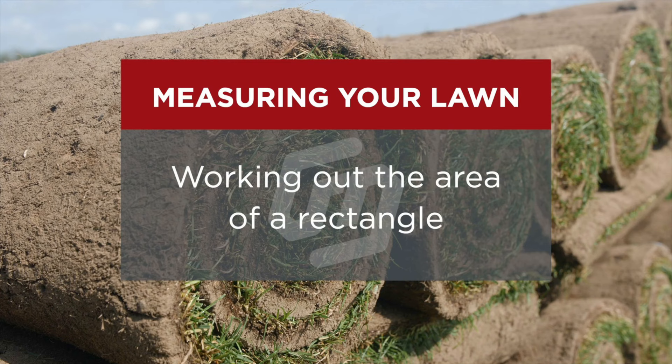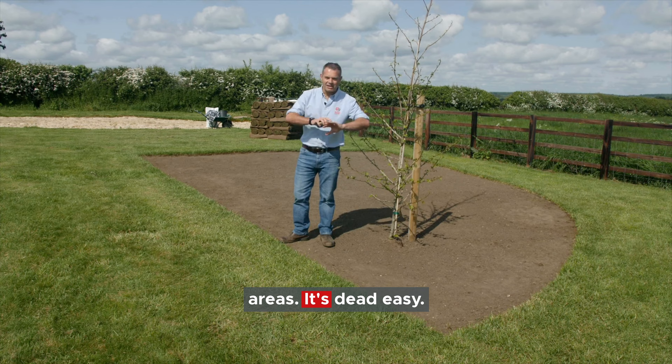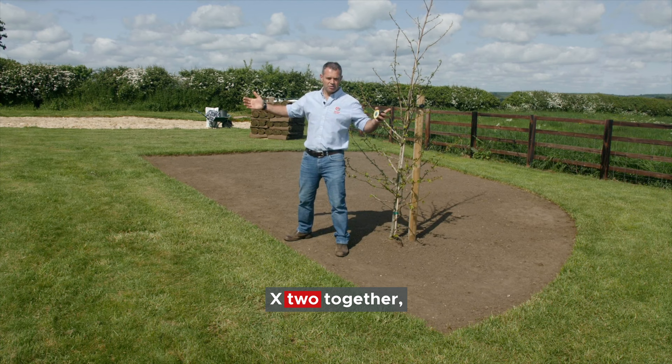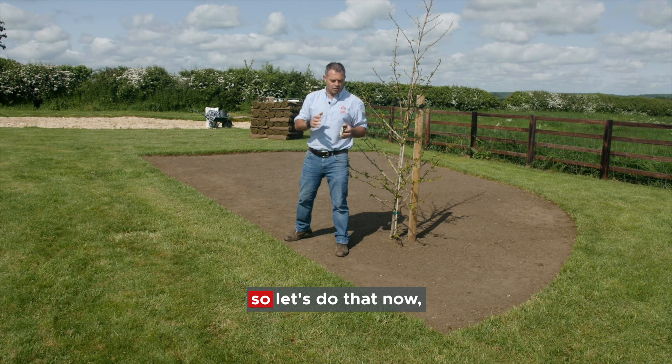A lot of folks get really scared about measuring and working out areas - it's dead easy. So I'm going to try and help you out the best I can. If you have a square lawn, it's literally measuring the length times the width together, and that is your area in square metres as long as you measure it in metres. So let's do that now, first of all, and start off with our area.